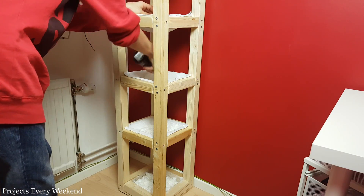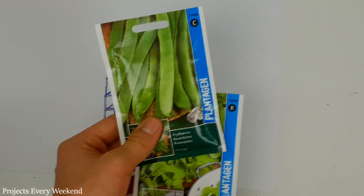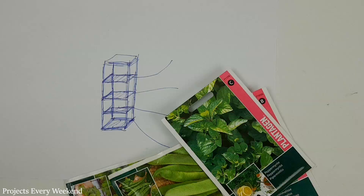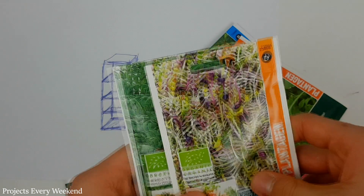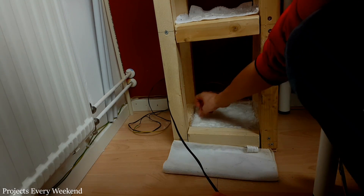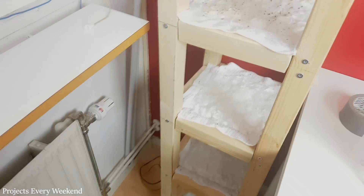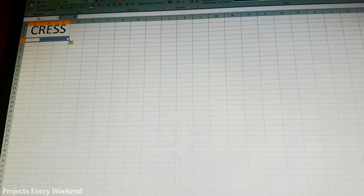I then prepared for planting the seeds by pre-watering the levels. The plan is that the bottom level, which is the deeper one, I will plant runner beans and salad. On the level above I will plant lemon balm and peppermint. On level 3 are gula and wild strawberries. And on the top level I planted some cress and sprout seeds. So I started planting the seeds — this required some time.